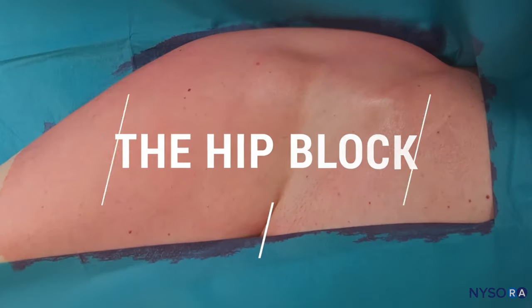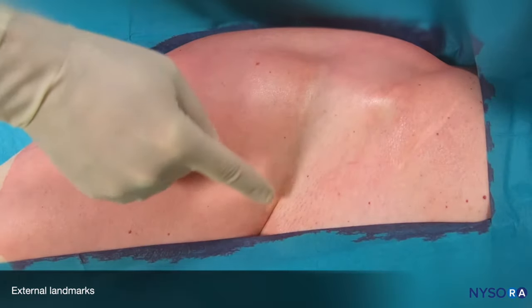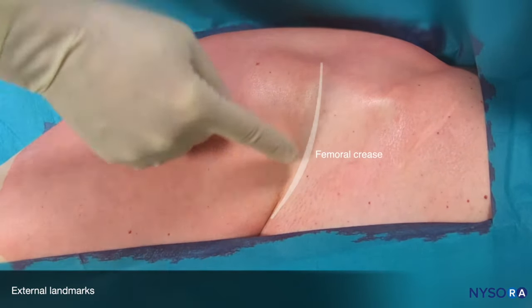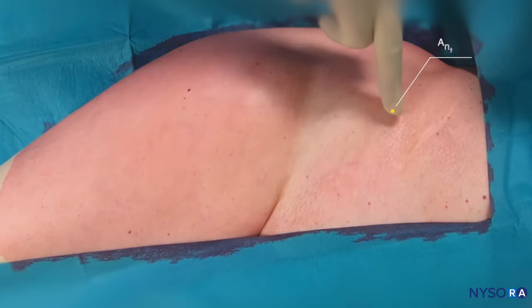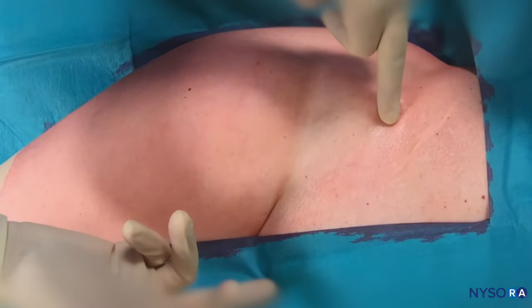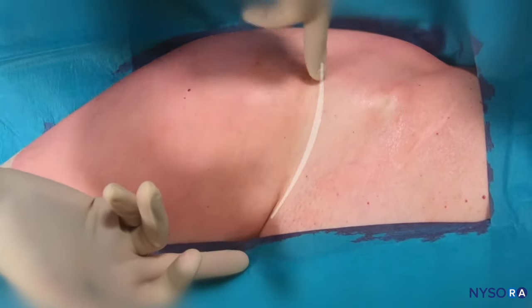We start with the external anatomy. This is the femoral crease, and that is the anterior superior iliac spine. From the anterior superior iliac spine to the pubic tubercle, that's the inguinal ligament. And just for orientation, this is the femoral crease.